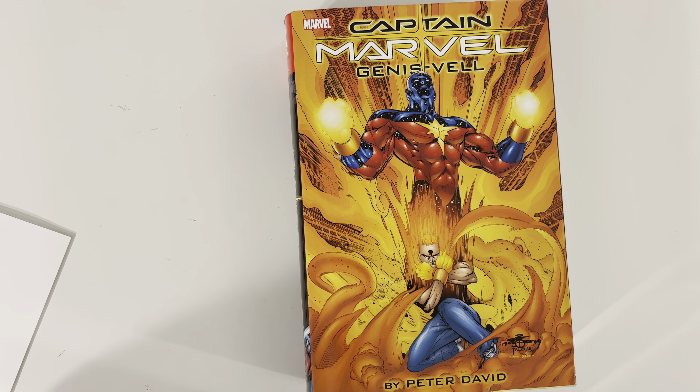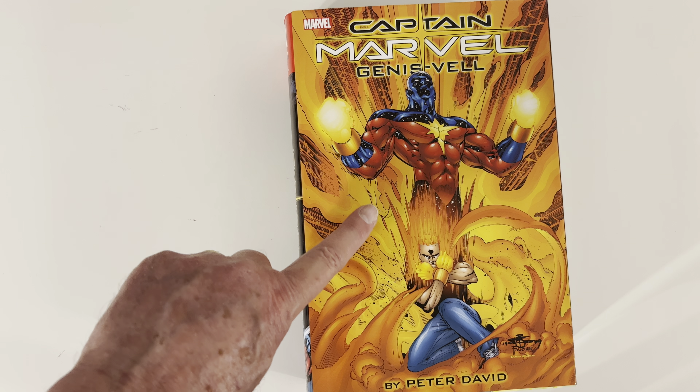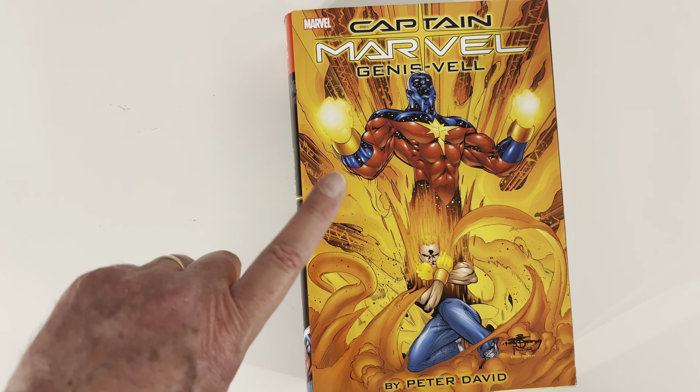Now, I know a little bit about a lot of things in comics. But there is something I know nothing about, and that is this character. Those of you out there who have been waiting for this, I think that's great. Those of you who think you might want this, this overview is for you because I'm going to show you everything that's going on in this book. I don't know this character at all, but it's Peter David.